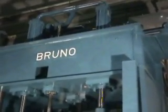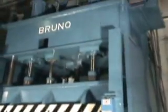Video of our 200-ton Bruno 4-post down-acting press with a slow-down cycle, rapid advance, and slow-down cycle of approximately 15 to 20 inches per minute.